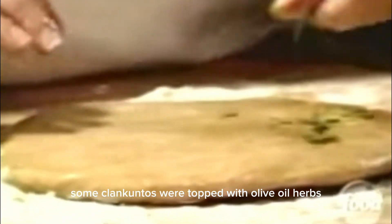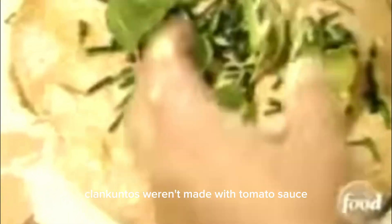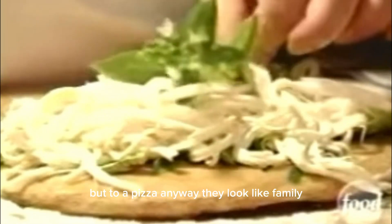Some plankuntos were topped with olive oil, herbs, cheese, or meat, and then baked. Plankuntos weren't made with tomato sauce, but to a pizza anyway, they looked like family.